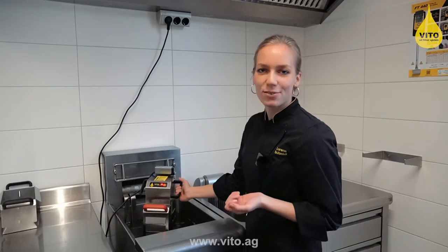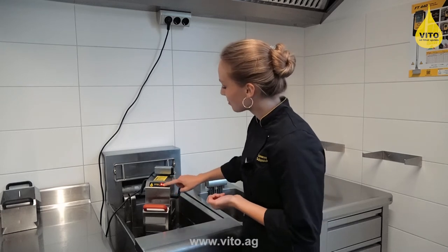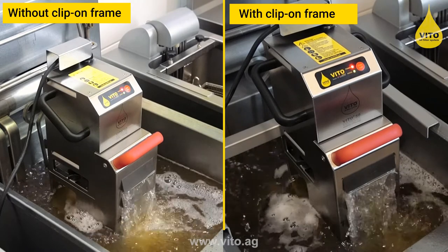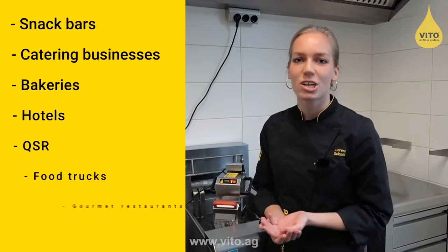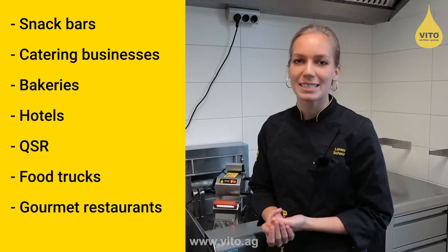Vito is fast and easy to implement into every kitchen operation. Vito is successfully used in snack bars, catering businesses, bakeries, hotels, QSR concepts, and casual and fine dining restaurants.